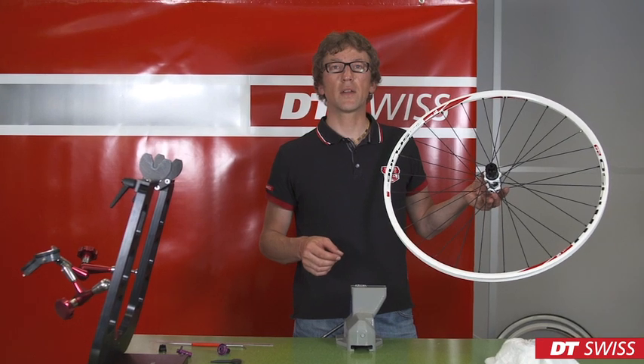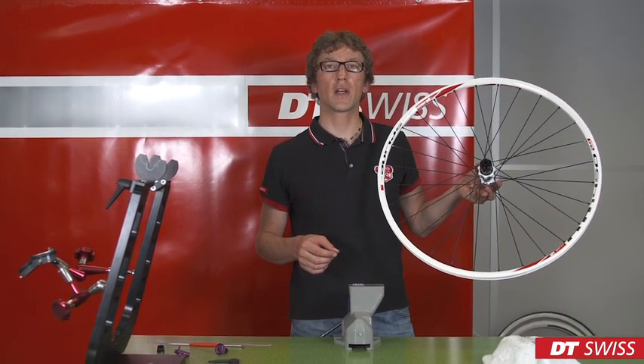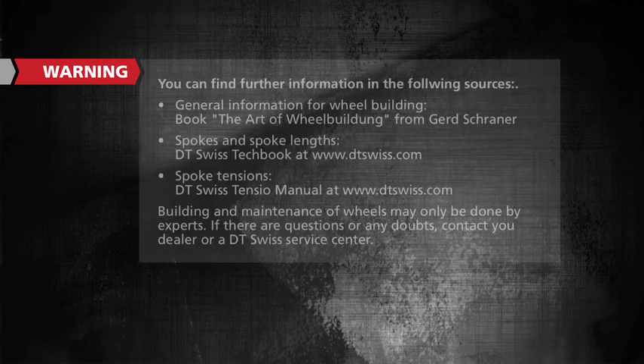When mounting the wheel into your bike, please take care to follow all safety instructions. We from DT Swiss wish you a good ride. Take care.